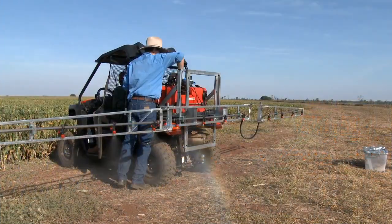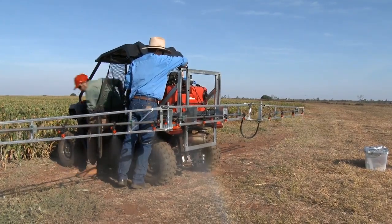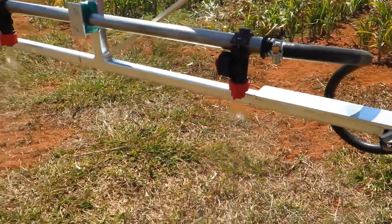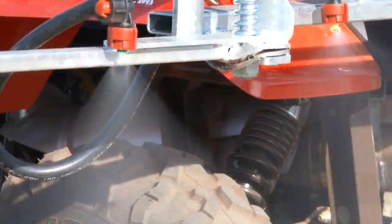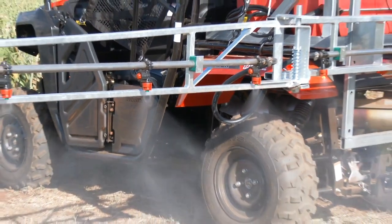Looking at the output from one bar, there's a fair bit of drift coming off the fine droplets from the XR. For the other coarser nozzles there's much less fines or drift coming off. When we increase the pressure to two and a half bars there is a lot more drift from the XR nozzle. The turbo T-jet has changed droplet size to a medium coarse with a little bit of drift. The air induction is still putting out a coarse droplet.